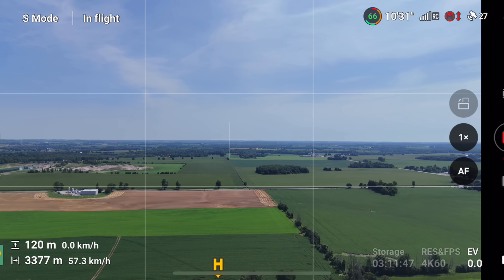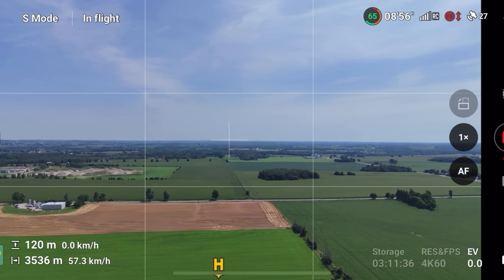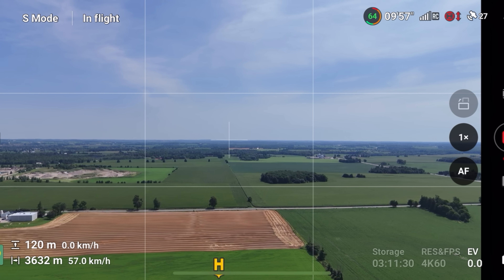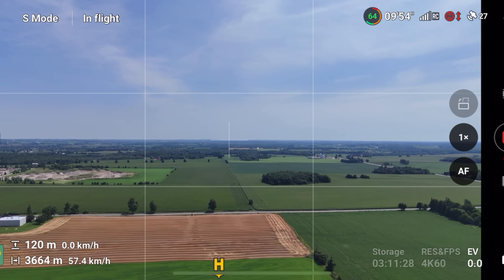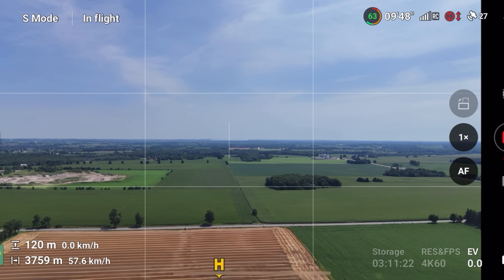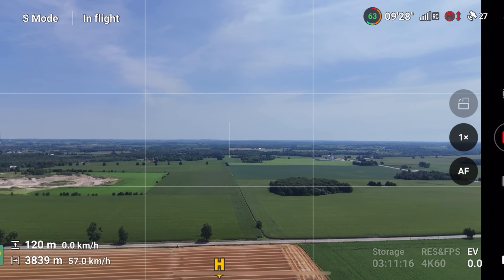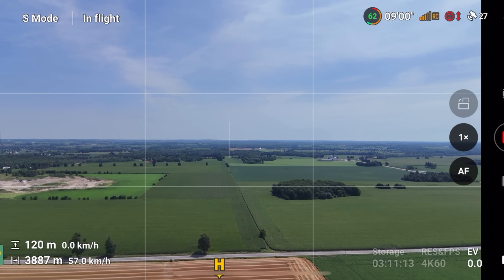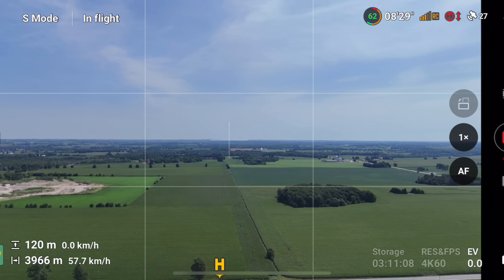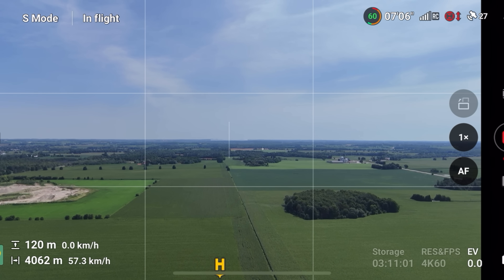Coming up to three and a half kilometers, so far so good. Looking at this, the Mini 4 Pro is actually using more battery power — we're already down to 65% and we're not even four kilometers out yet. With the Sky Rover we were already out to five kilometers at this point. So the Sky Rover might be a little more efficient when it comes to batteries, though the Sky Rover's batteries haven't had as many charge cycles, which can sometimes be a factor.